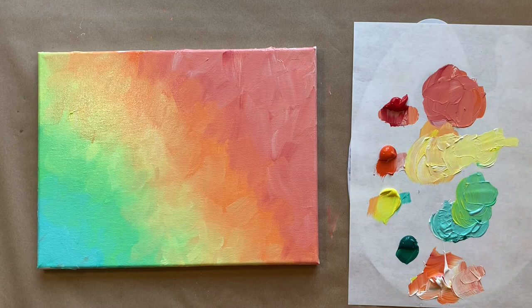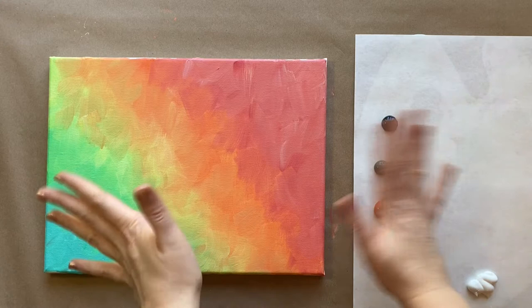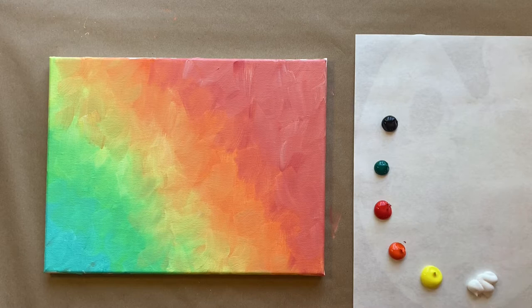Let's go ahead and let this dry and we'll come back and add some of our citrus fruits. See you guys in a few minutes. Welcome back, artists!